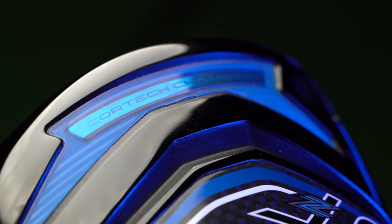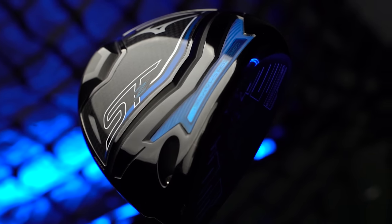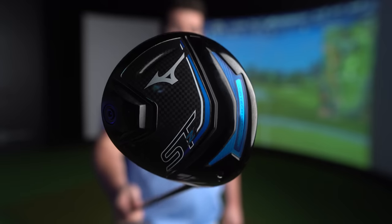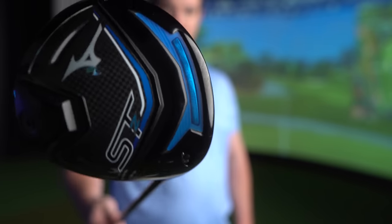I absolutely love the added blue — very vibrant, black and blue, looks like something out of Tokyo Drift. As pretty as this is, I have two issues with this driver, and spoiler alert: it's not the performance.